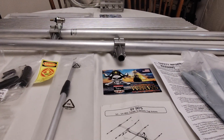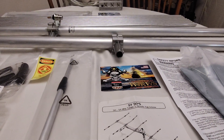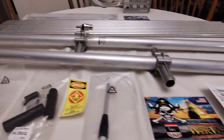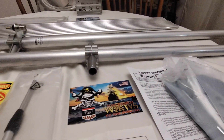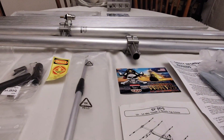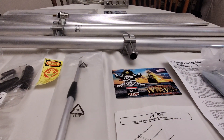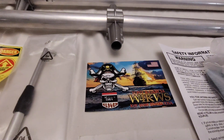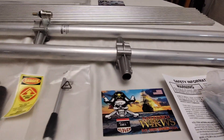Without further ado, thank you for tuning in and we're going to get right into this. The purpose of this video — I have a couple of people interested in this antenna. I went ahead and ordered it. It was recommended by someone who has one and uses it, and I'm absolutely amazed at the price and the quality. I'm not affiliated with the company.